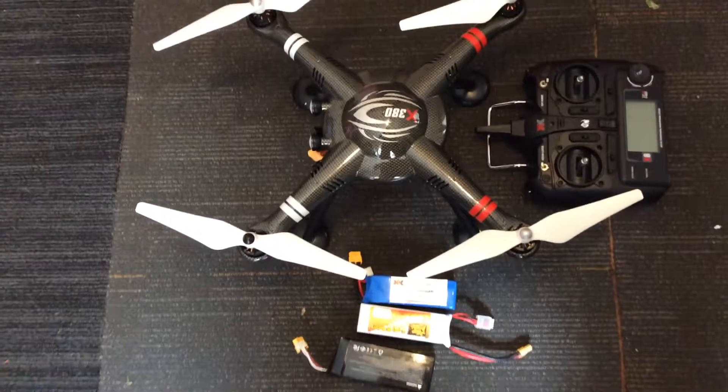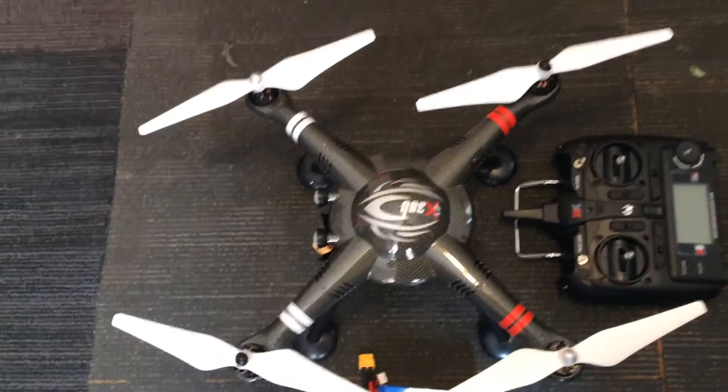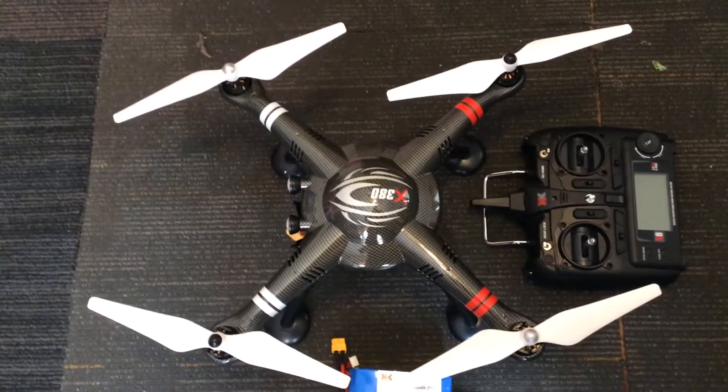That's a Hubsan battery from eBay, there's my Zop battery, and there's the stock battery that came with the quadcopter, with DJI props on now. Let's go outside and give this baby a test with the Zop battery.